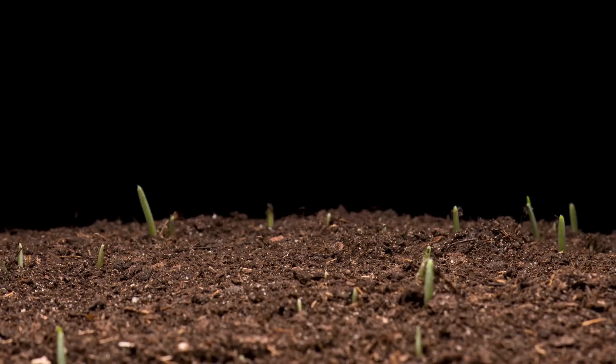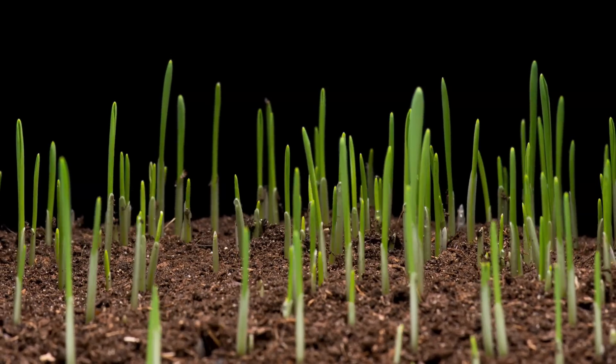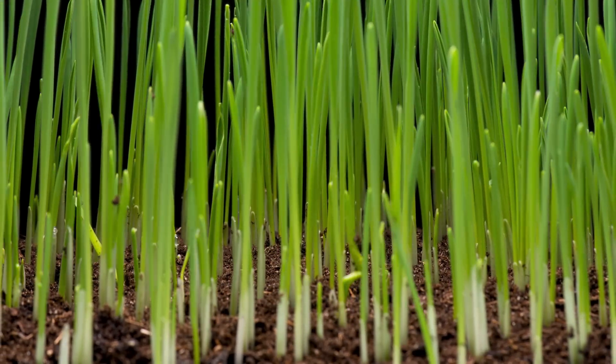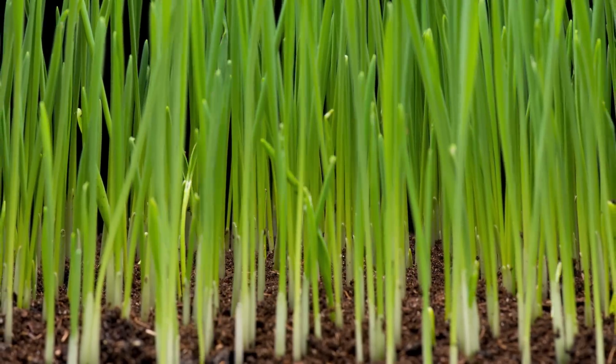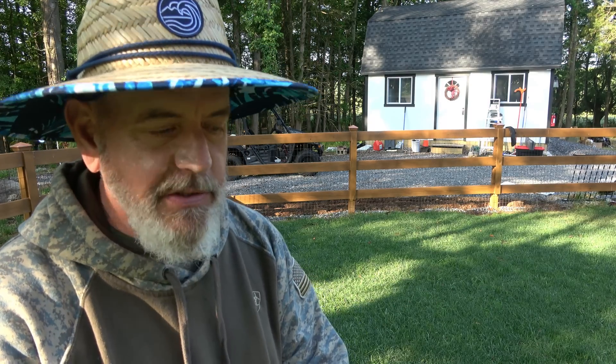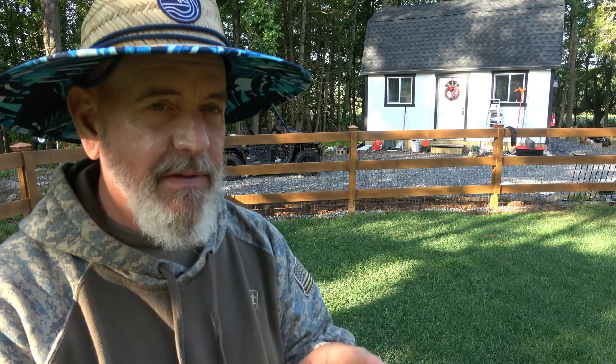Today we're going to talk about seed germination — and not just grass seed germination, but seed germination in general. I'm going to give you some tips. This is the time of year where cool season guys are probably thinking about reseeding, and warm season guys are getting to the point where we can do some warm season seeding, but you need to understand what impacts seed germination, time to germination, what's going to help, and some tips. I'm going to cover all that as quick as I can, so hold on.